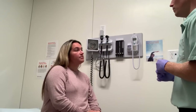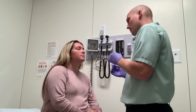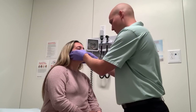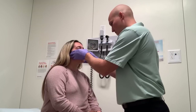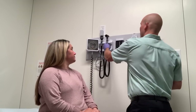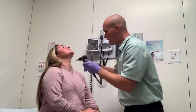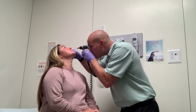Now we're going to move on to your nose. I'm going to inspect, looking for any deviation or anything outside the norm. I'm going to feel it — no, that doesn't hurt. Any tinnitus? No. I'm going to inspect inside your nose — have you tilt your head back, just looking for any subtle deviation.